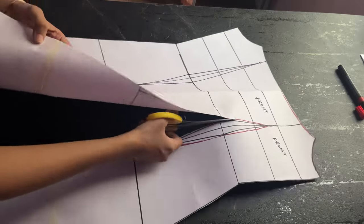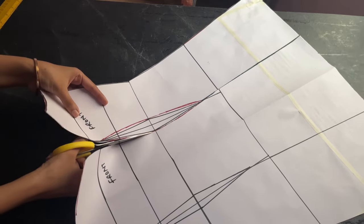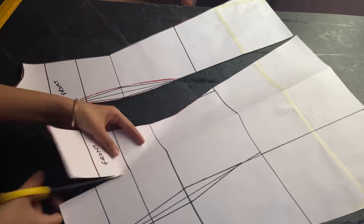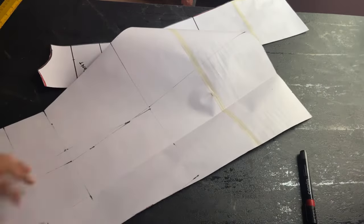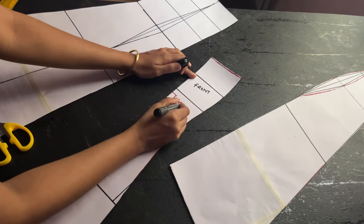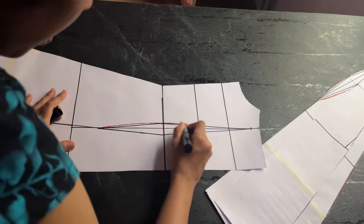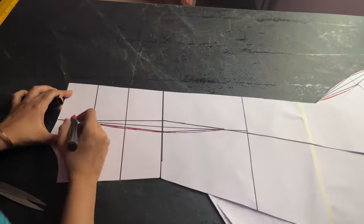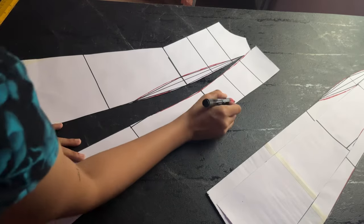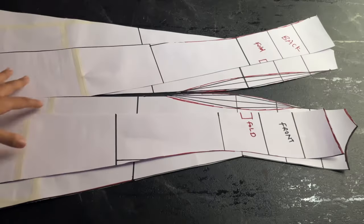Cut the dart in the exact same way, but don't cut the other side of the dart because you will be needing it. I will also be separating the front and back parts, so before you do that make sure you have labeled your front and back patterns correctly, because they are going to look exactly the same. Add similar curves to the back darts as you did for the front. Also mark the side that will be on fold as 'fold', so that you label them correctly.